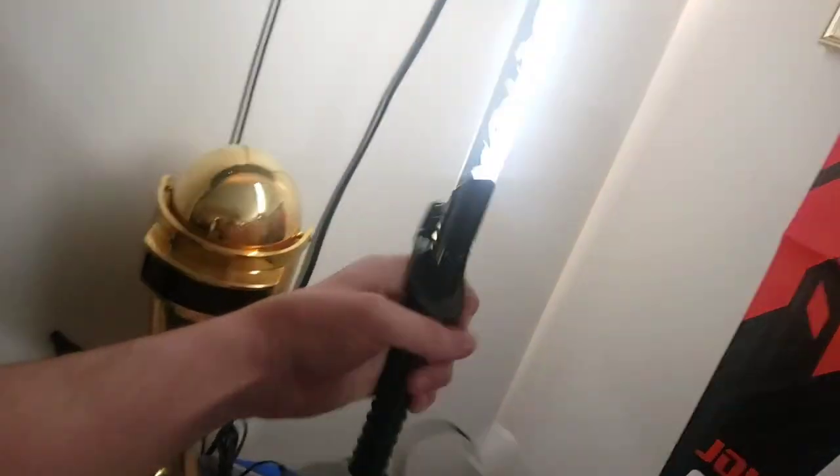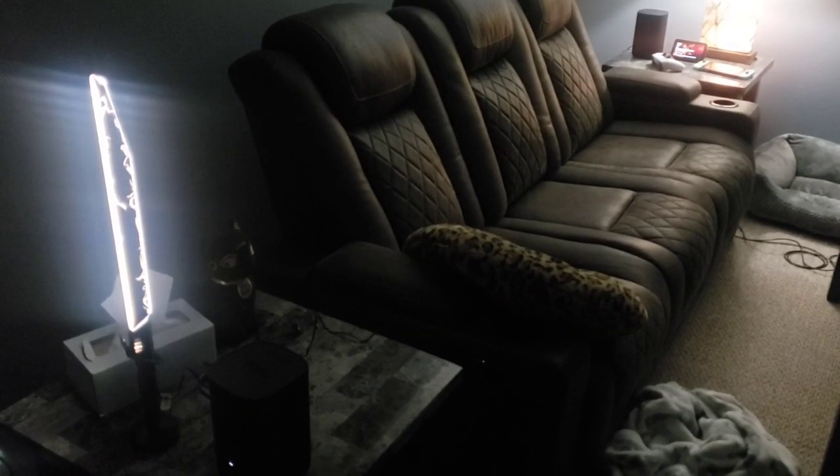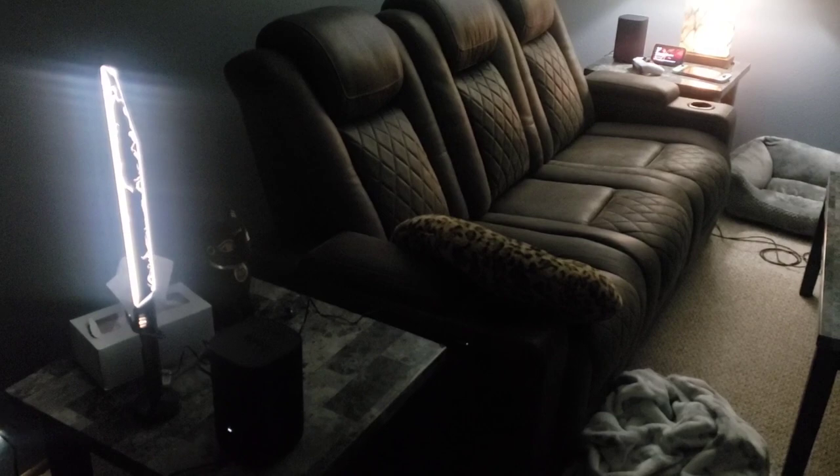It took me a minute to figure that one out, but pretty cool. I picked this up and it feels great in my hand. Overall, it's going to be an awesome office light or movie room light. Actually, let's move it to the movie room now — and here it is in the movie room. Looking good, love it.